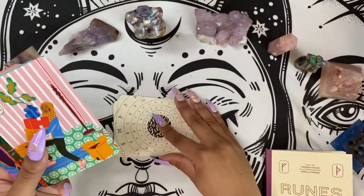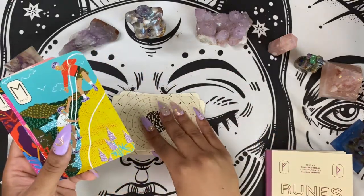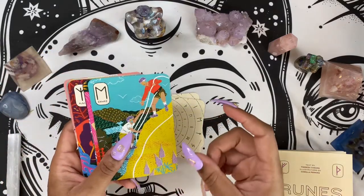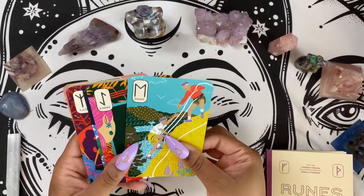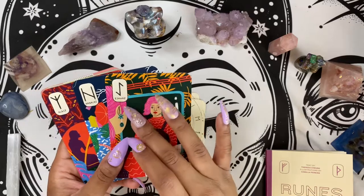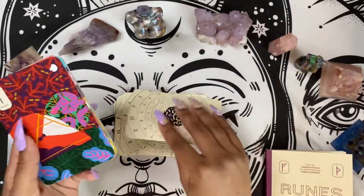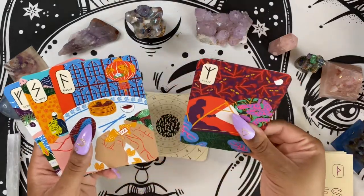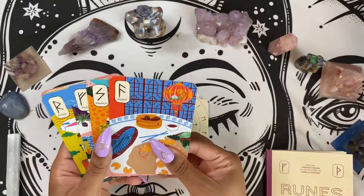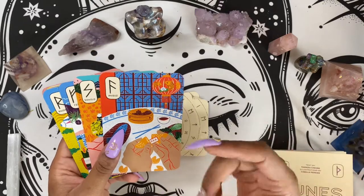As a beginner in runes myself, I will say these are very beginner friendly, especially if you are intimidated by actual runes. I would start with the cards, and then once you get very familiar with the symbols, you can move on to runes themselves and you'd have no problem reading them. While these cards travel well, I feel like if you use these cards to move into actual runes, you can travel even better with runes because they're typically about this big — they're not too big.